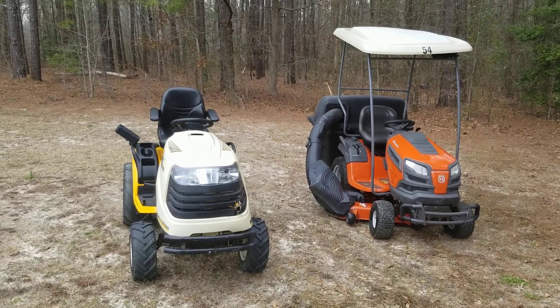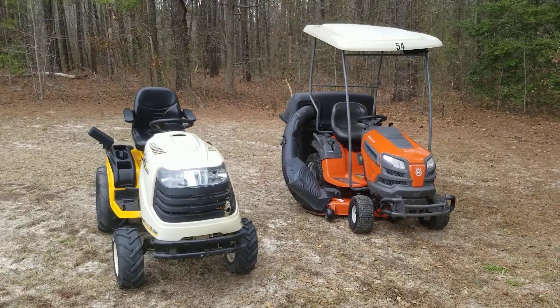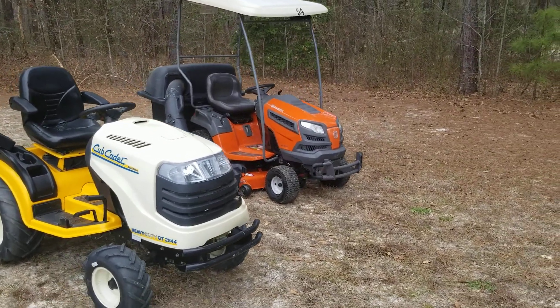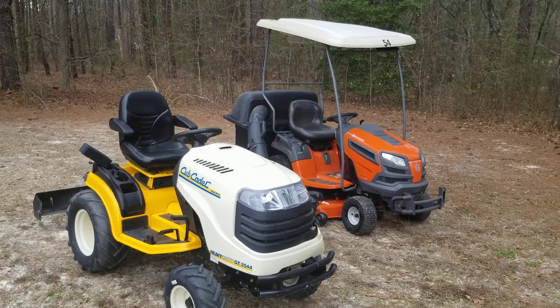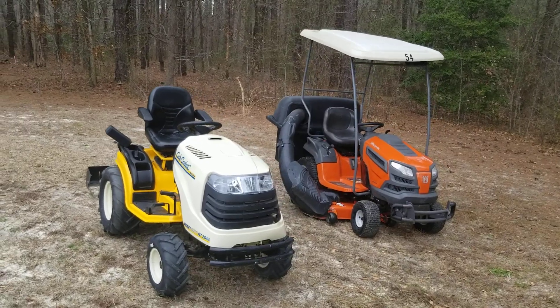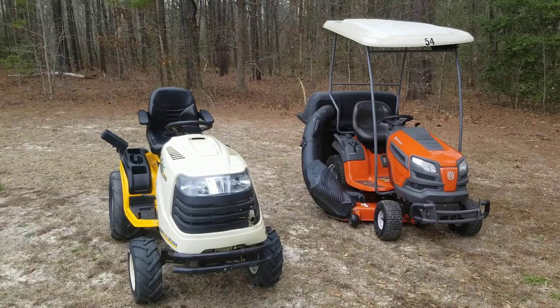Hey, what's going on guys? It's Greg, and I am too excited to hold back on getting the video done that I wanted to today. Maybe you're going to luck out in the end because I just pressure washed both of the tractors, and you get to see for the first time the differences between a garden tractor and a lawn tractor and the different destinies that they're heading to.